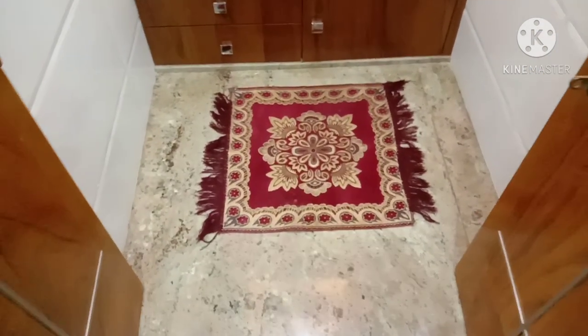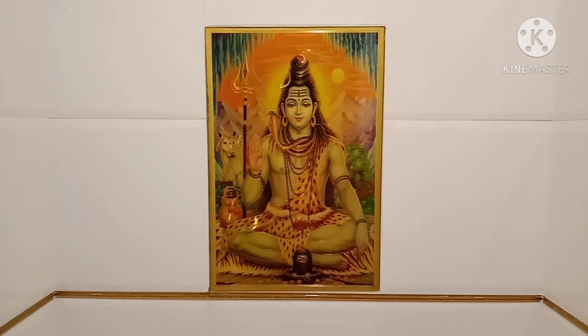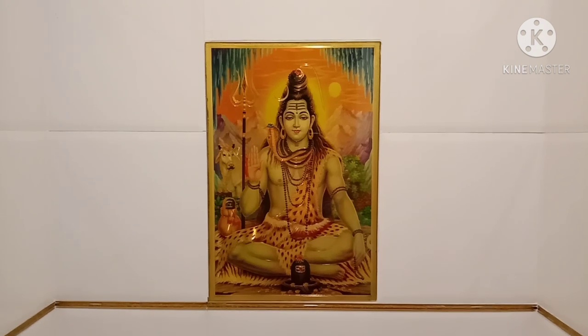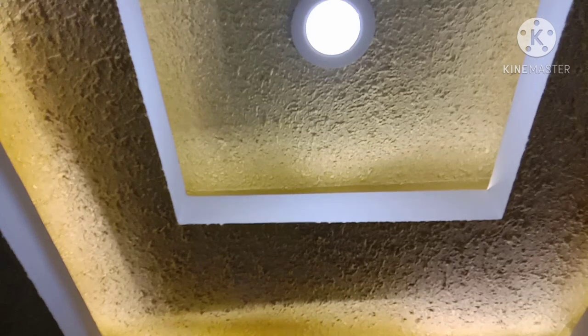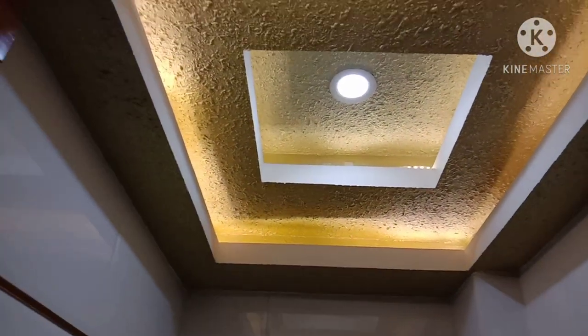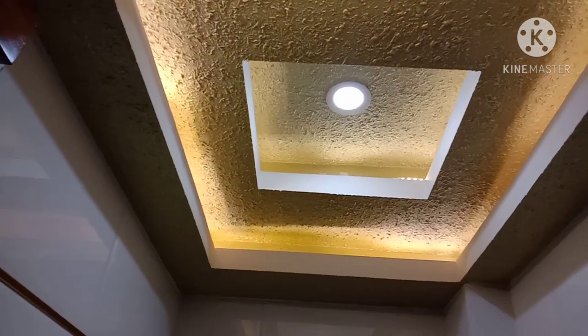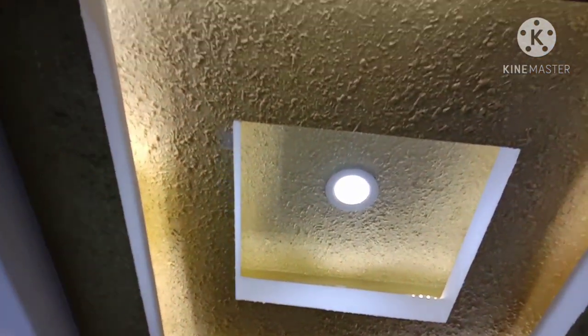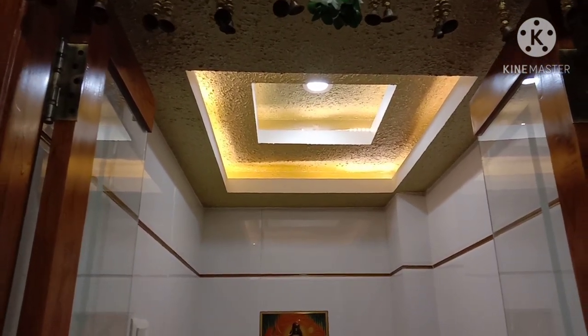This is a matte color and a traditional look. Next we have tiles — this is a golden color and this is a white color. This is a POP work with matte color and light color. You can see it.